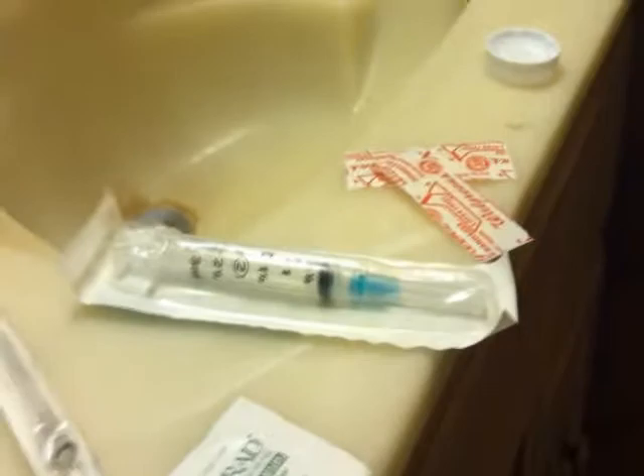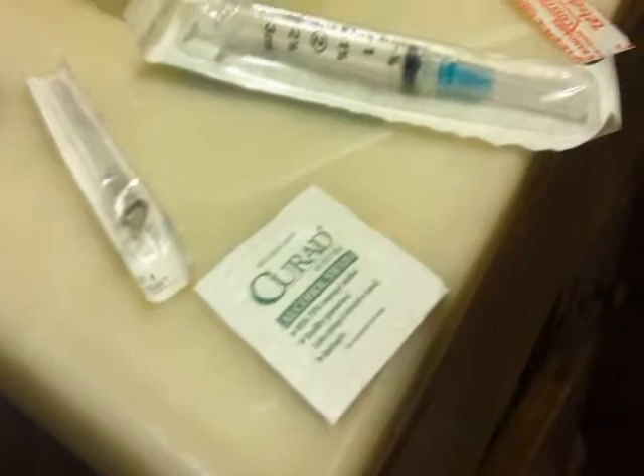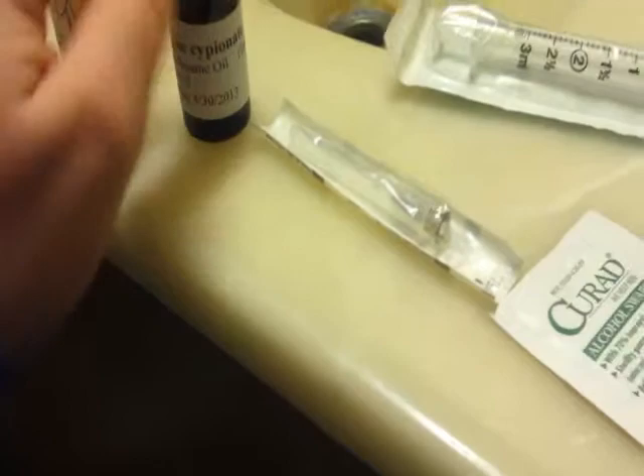I have my band-aids out — I'm a bleeder, so I've got to have them just in case. I have a sanitizer and alcohol swab to clean the spot where I'm going to give myself a shot. And a larger needle that I'm going to use to draw. And then my testosterone, which is in a small container.